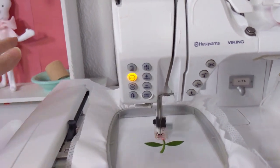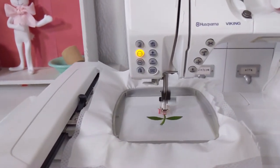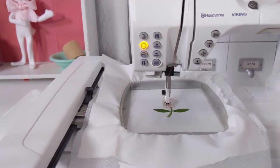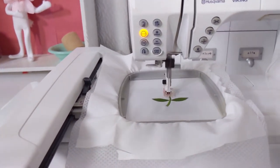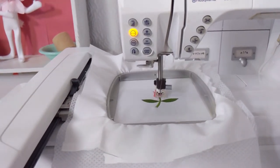Check that your hoop isn't hitting anything. Make sure your machine has plenty of room around it so the hoop doesn't hit anything while it's running — we've all messed that up too. When that hoop hits something the stitches get out of whack and mess up the design, so try to watch out for that.